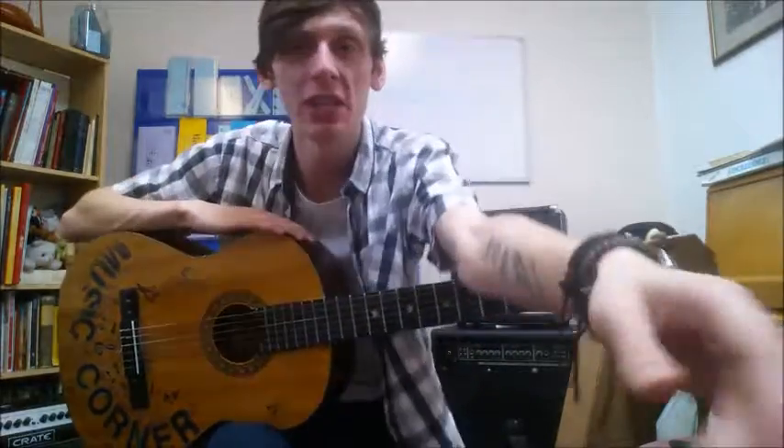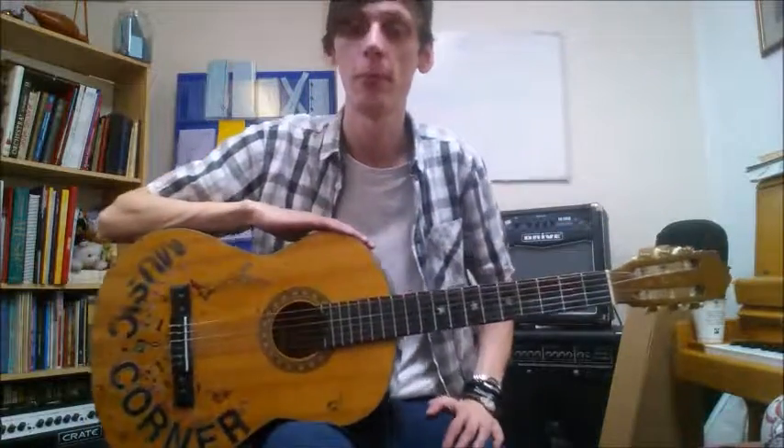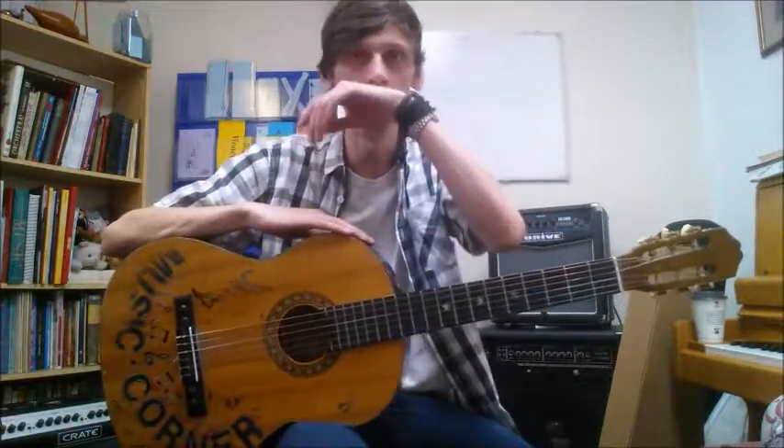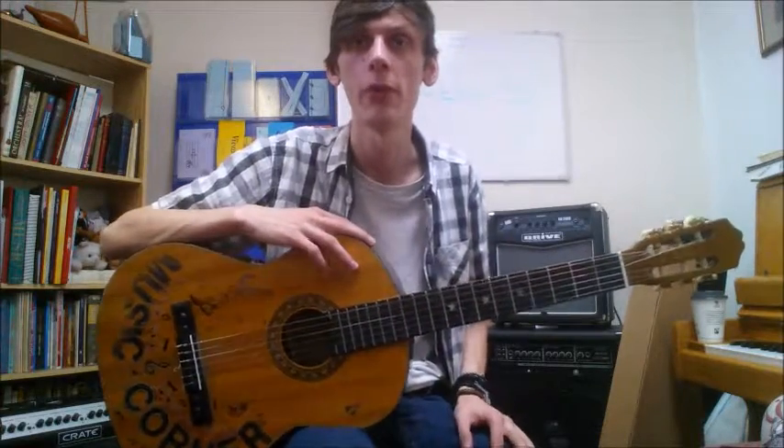Hello there, it is Steve once again from Music Academy in Staleybridge and today we're continuing with our Book 1 Tune A Day for guitar. We're on page 2 today — it's more open string exercises with a couple of pieces that look like they need an accompaniment with them.